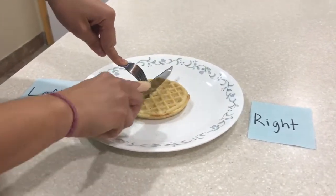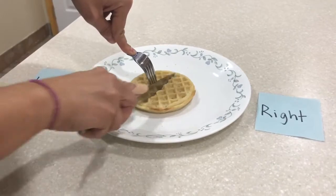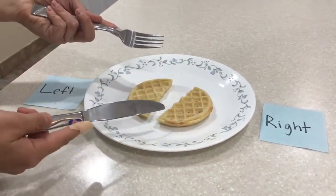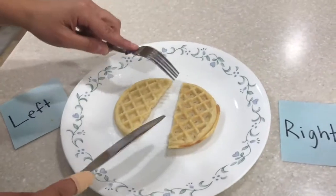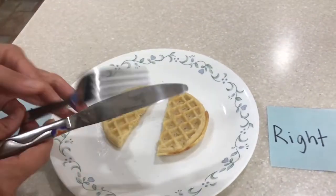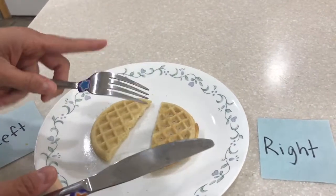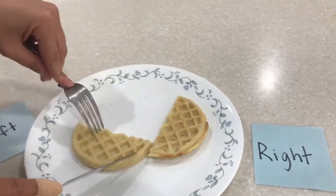With our knife and our fingers in the right places, we're going to go back and forth like a saw and cut. Great job — we cut it in half! Next we have to turn our food. I don't want to use my hands because my hands might have germs or be dirty, so with the fork and the knife I can turn my food.